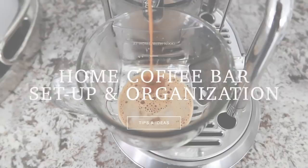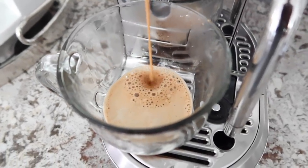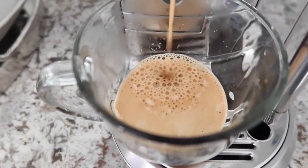Hi friends, I hope you all are doing great. It's me, Nikki, here to share with you how my coffee bar organization and setup turned out, along with some tips on organizing a home coffee bar. So let's get started.